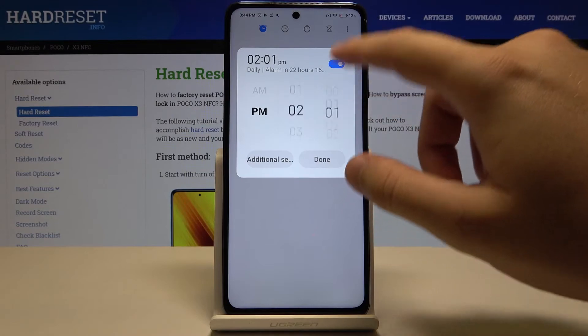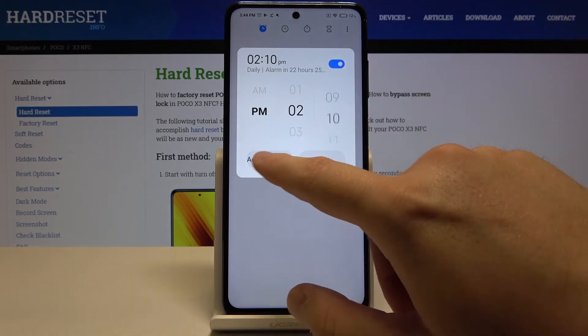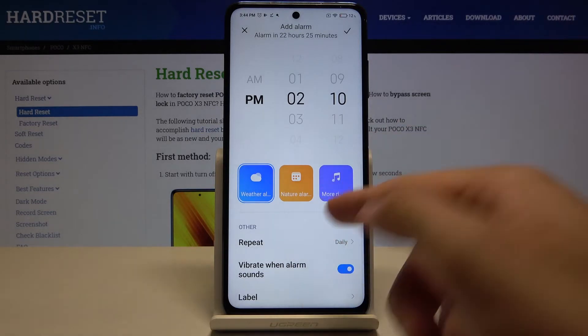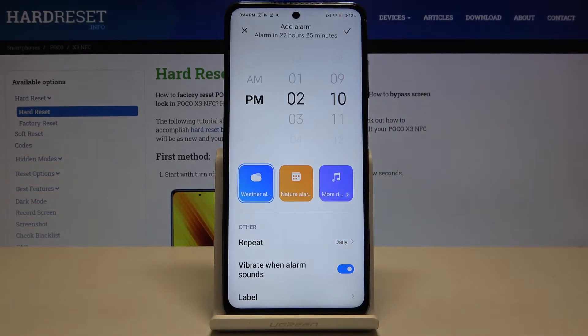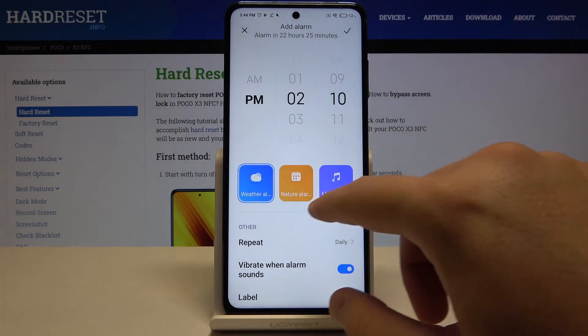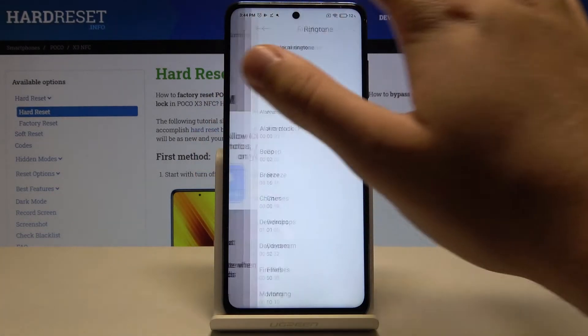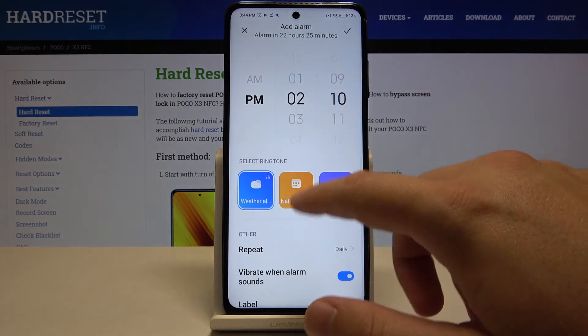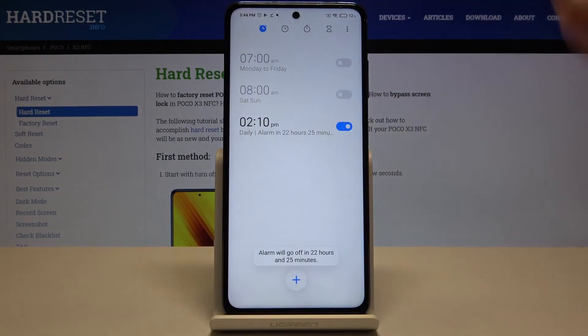We can set up the hours, we can set up the minutes, and we can go to the additional settings where we are able to set up the repeat, activate the vibration, change the label of our alarm, change the ringtone, and also add weather alarms. Then save in the upper right corner.